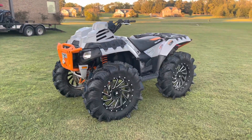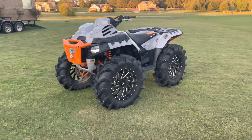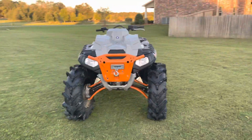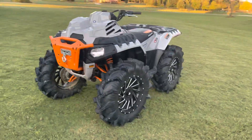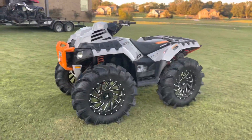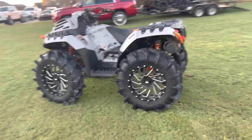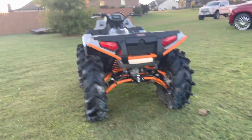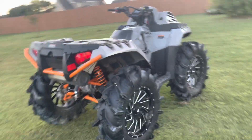If you guys don't know, this is a 2021 Polaris Sportsman 1000 High Lift edition. I got the 850 High Lift edition — this is the 1000. He bought this brand new from the dealer and got all the stuff put on at the dealer. This is a clean machine and I'm going to walk you through it.